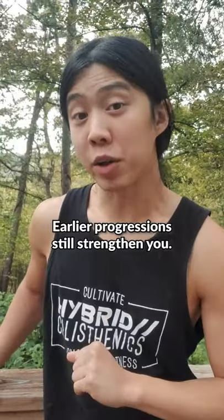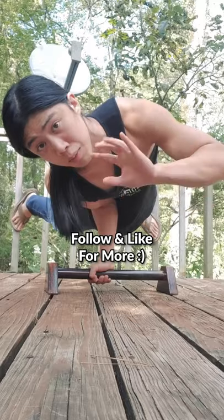Congratulations on being a ninja. Don't be frustrated if you don't get it right away because you are developing strength and balance. Have a beautiful day.